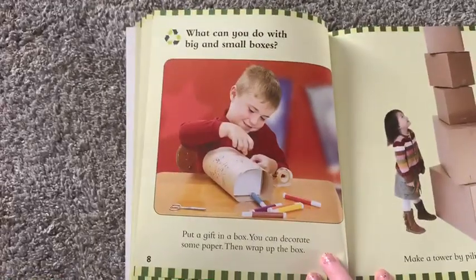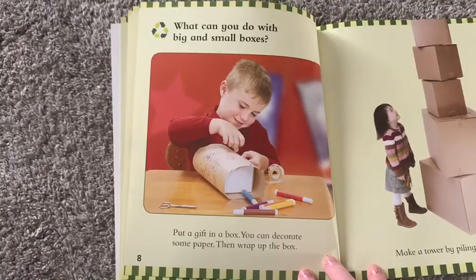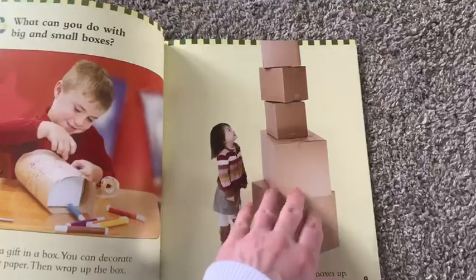What can you do with big and small boxes? Put a gift in a box. You can decorate some paper, then wrap up the box. Or you can make a tower by piling the boxes up.